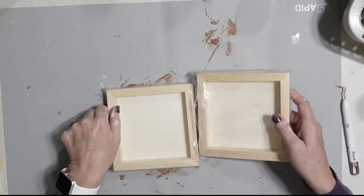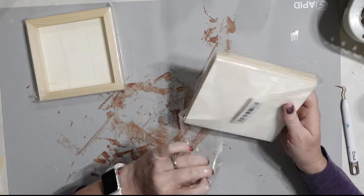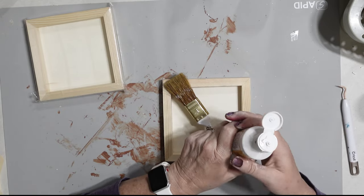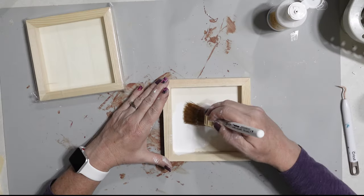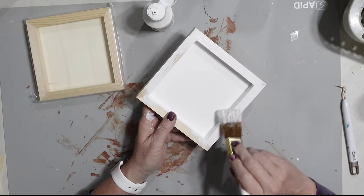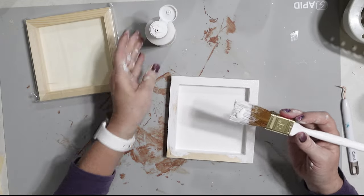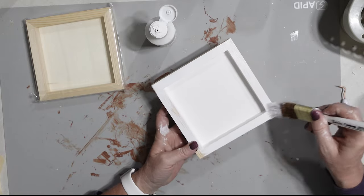I found these signs on Temu of all places, and they were $2 a piece. You can get different sizes — I believe these are four by four inch. I just took some more of the chalk paint and painted everything white: the back, the sides, the top — every part of these signs is going to be white. Now the Pottery Barn ones are 12 inches by 12 inches, but I could not find a mold that big, and I actually like the smaller size better.